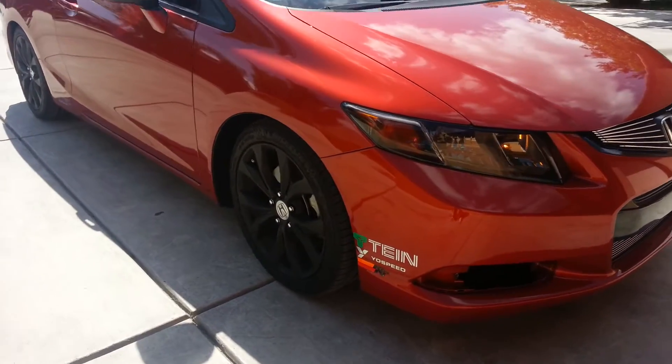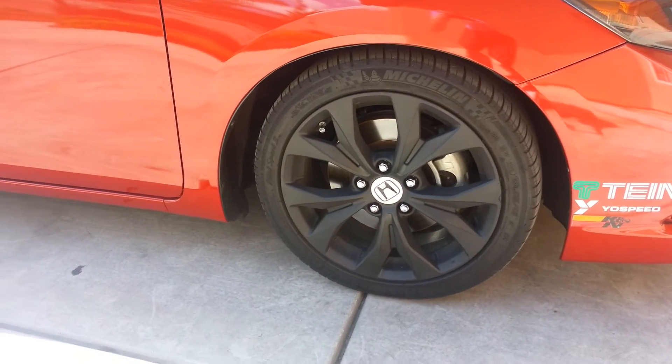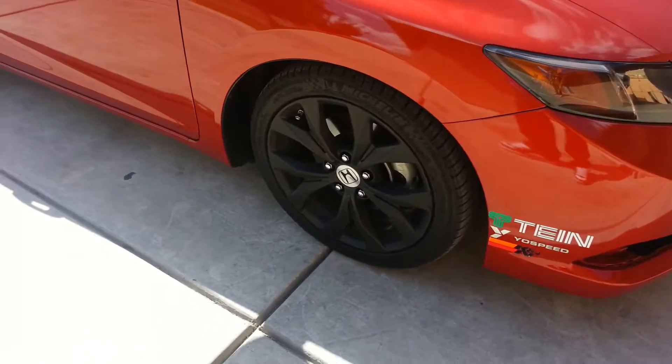What's up YouTube, Seth Felkay here with another video for you. I just pulled my car out in the sun for the first time to check out my Plasti Dip I did last night.